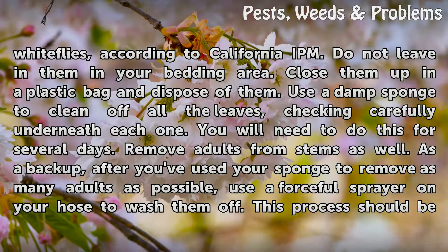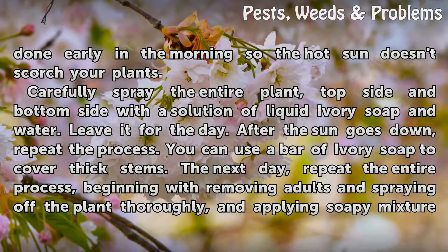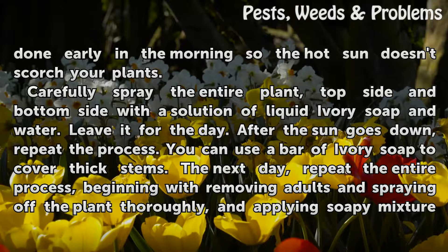Remove adults from stems as well. As a backup, after you've used your sponge to remove as many adults as possible, use a forceful sprayer on your hose to wash them off. This process should be done early in the morning so the hot sun doesn't scorch your plants. Carefully spray the entire plant — top side and bottom side — with a solution of liquid ivory soap and water. Leave it for the day, and after the sun goes down, repeat the process.